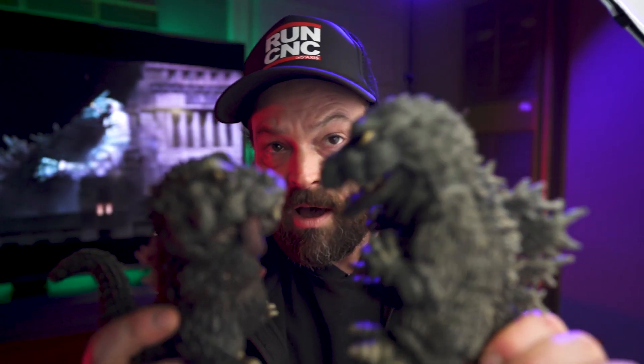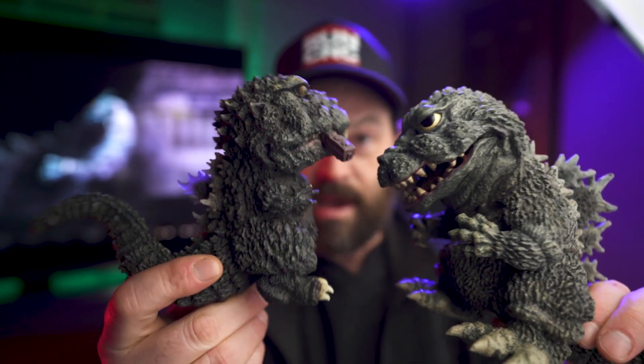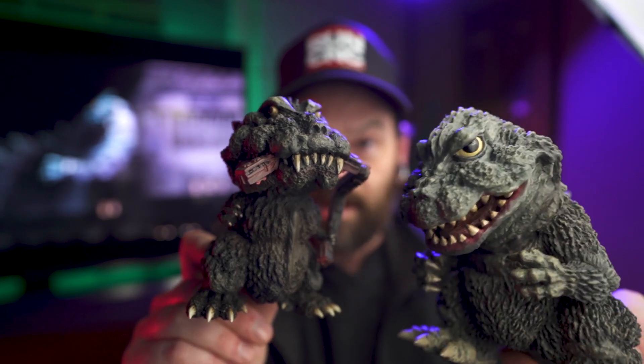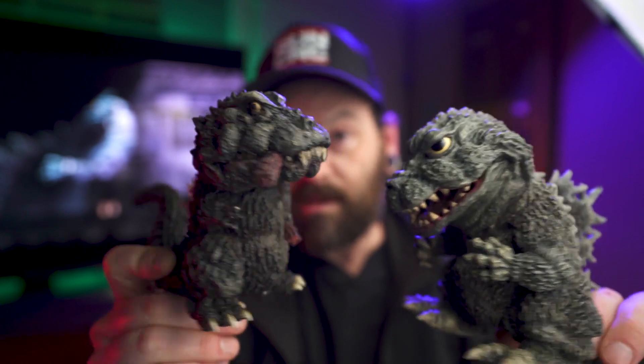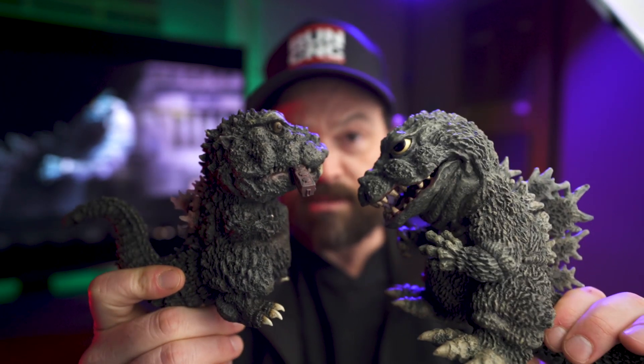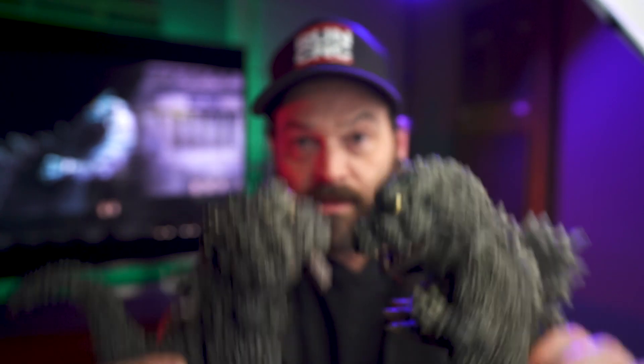So these are the two D4 Real Godzillas that I currently own, and I actually pre-ordered another two, which will be here at some point. Just wanted to show you guys these awesome new Godzilla figures I got. Thanks so much for watching — like, comment, and subscribe. Join the Cadaver Club. Bye-bye.